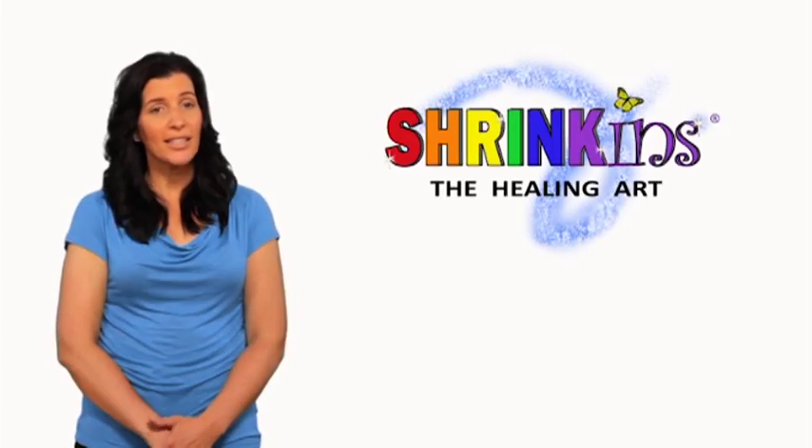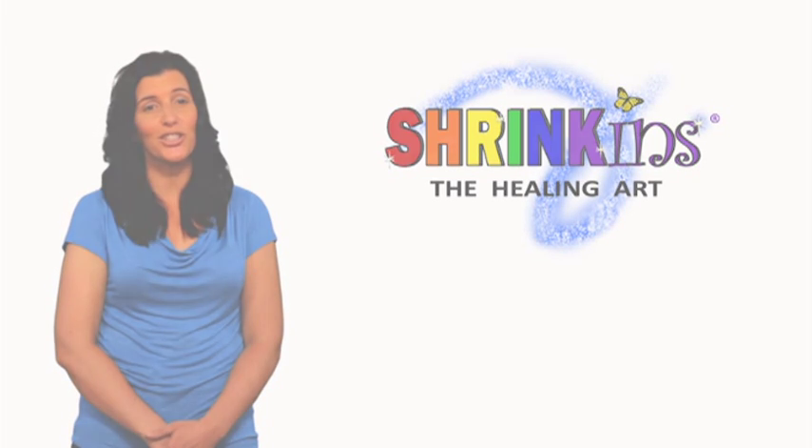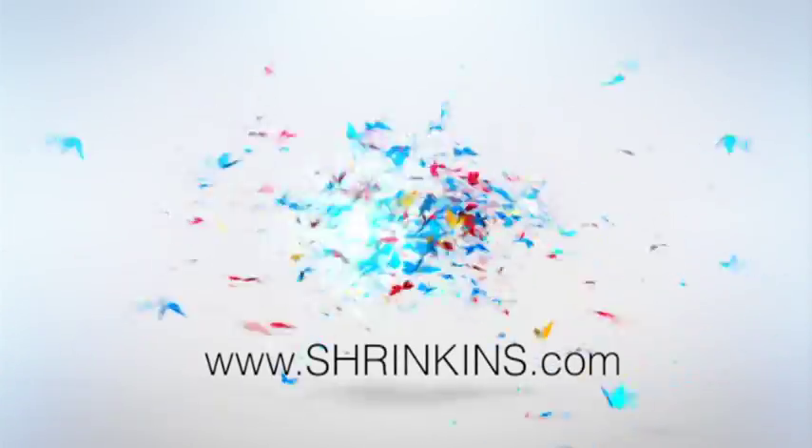So embrace the positive energy, creativity, laughter and smiles that Shrink-ins can bring into your life. For more information, please visit our website at www.Shrink-ins.com.